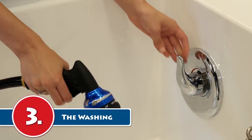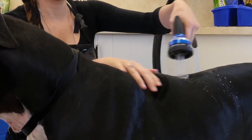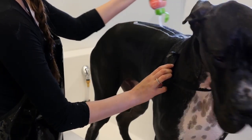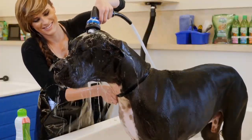Step 3: The washing. No more angling under the nozzle or creative aiming — our tubs are built for doggy use. Rinse your dog thoroughly and apply the shampoo and conditioner you received in Step 1. After he's all scrubbed and sudsy, give him a thorough rinse.